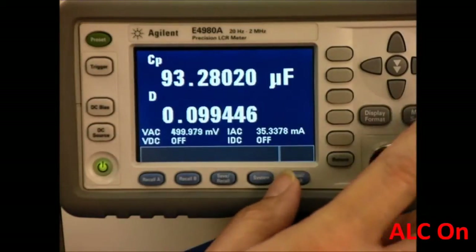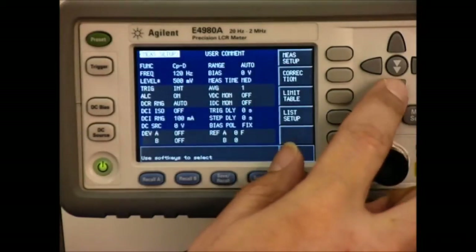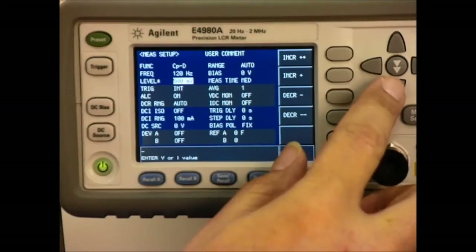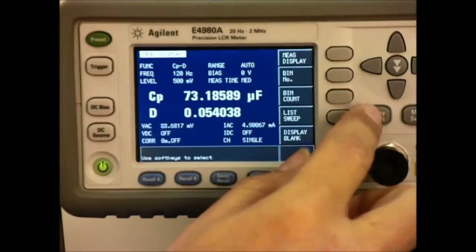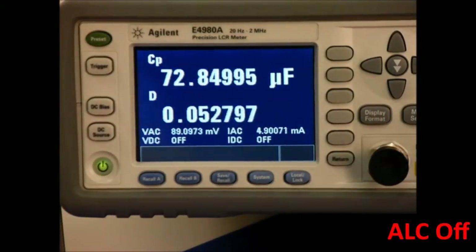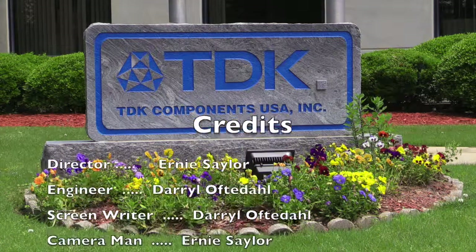To show you how important impedance plays in measuring these high caps, I'm going to turn the ALC function back off and we'll see what kind of reading we get. The meter is displaying around 73 microfarads, which is not an accurate measurement. So I just wanted to demonstrate how these LCR meters with the ALC function turned on, as well as the correct frequency and the right amplitude, represent the most accurate method to measure high-capacitance MLCCs. We'll see you next time.